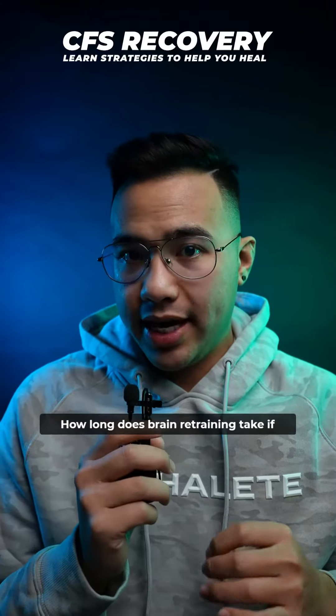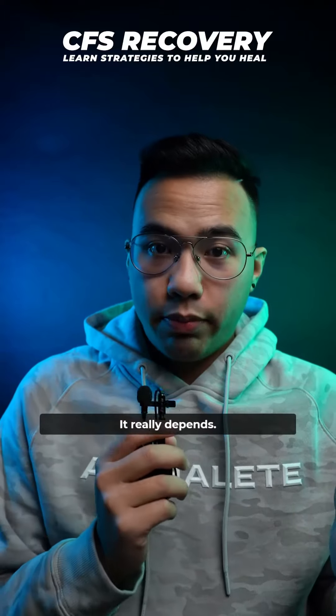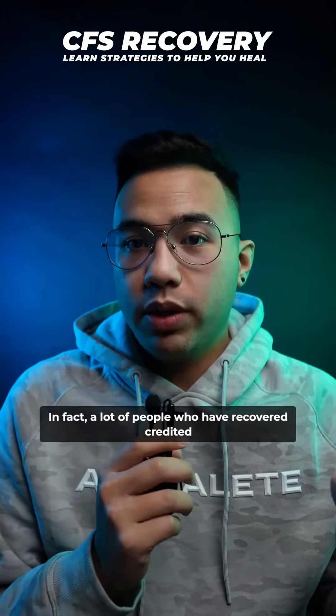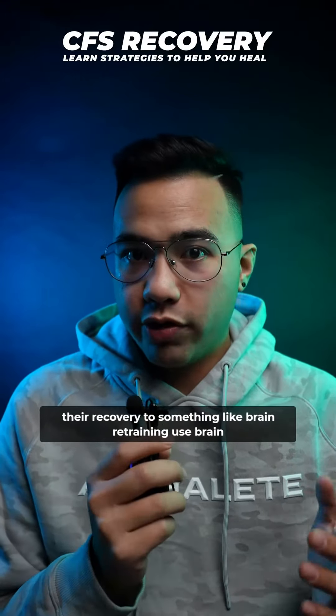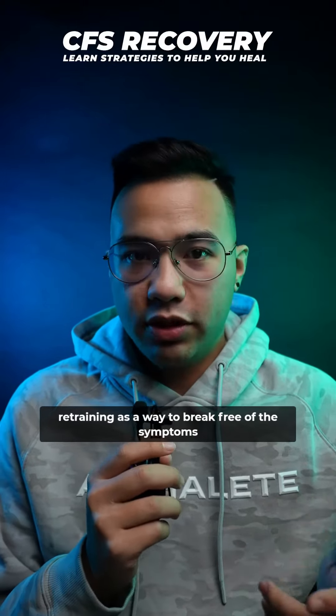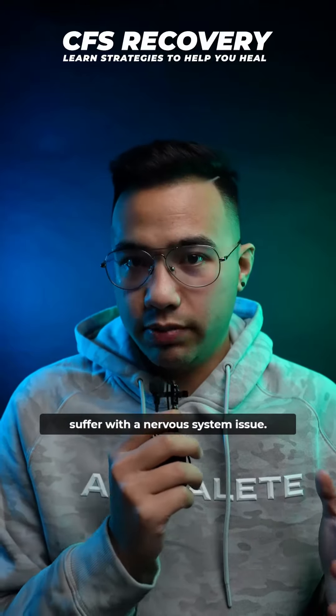How long does brain retraining take? If you're someone who has chronic fatigue syndrome or a nervous system disorder, it really depends. But brain retraining can be very, very powerful. In fact, a lot of people who have recovered credited their recovery to something like brain retraining. People use brain retraining as a way to break free of the symptoms and the chronic pain and the chronic fatigue when they suffer with a nervous system issue.